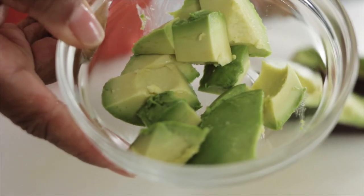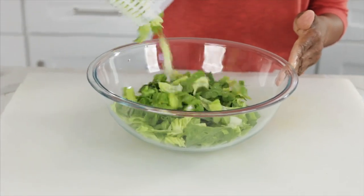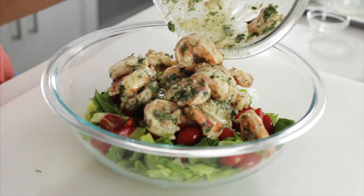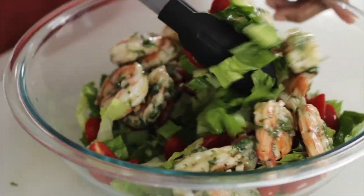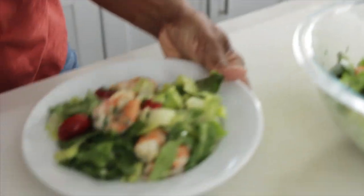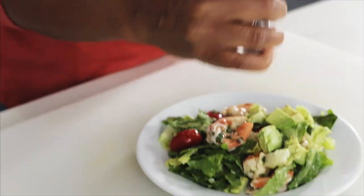They're good sized dices. So let's put the salad all together — lettuce, tomato, add the shrimp. Make sure to get all the little bits and give it a gentle toss. Let's get this on the plate, and add as much or as little avocado as you want. You can add a little freshly ground black pepper too.